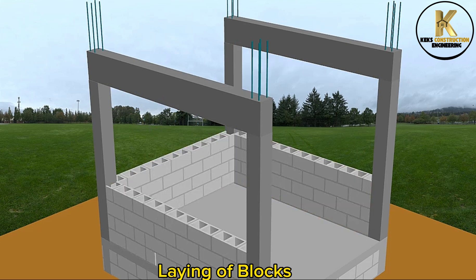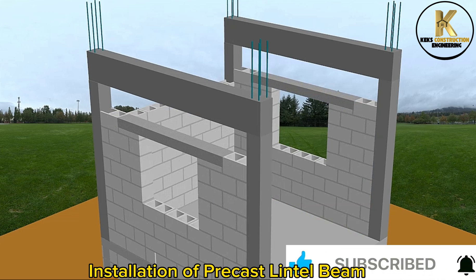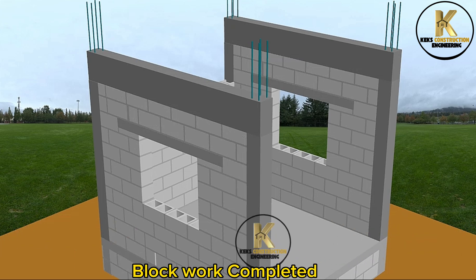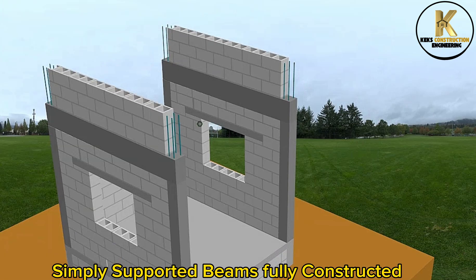Laying of blocks. Installation of precast lintel beam. Blockwork completed. Simply supported beams fully constructed.